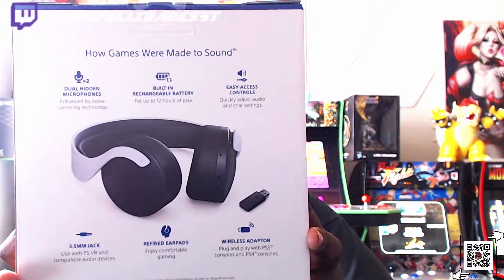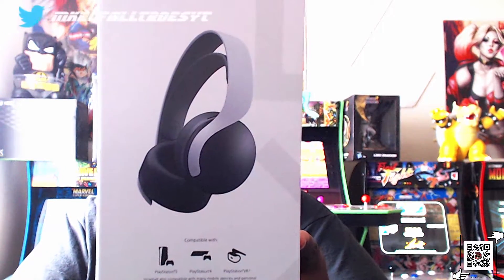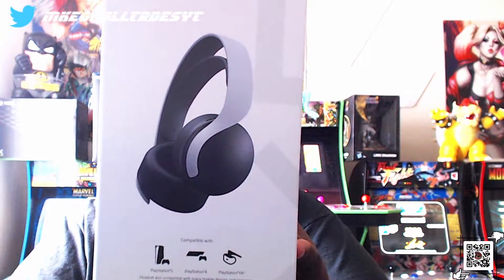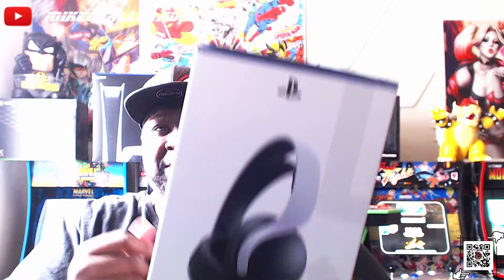Refined ear pads and a wireless adapter. It shows you what comes in the box, and it's compatible with PS5, PS4, and VR. A lot of people were worried about whether this would work on PS4 consoles and it does. So shout out to Sony for doing that. In the box: headset, wireless adapter, audio cable, and printed materials.